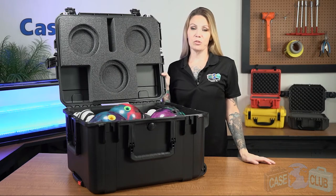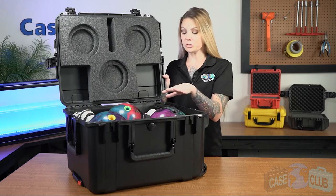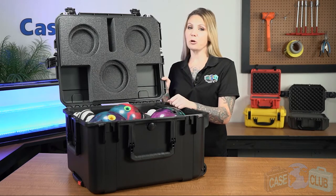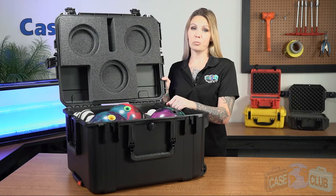Hi and welcome to Case Club. Today we'll be reviewing our 3 Bowling Ball Case. It's designed to hold three bowling balls, shoes, and accessories. This waterproof heavy-duty case is perfect for protecting and transporting your bowling balls, including for airline travel.